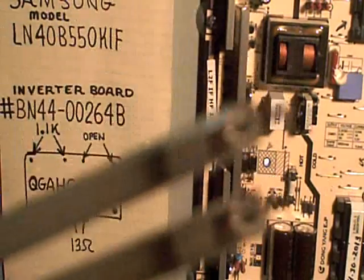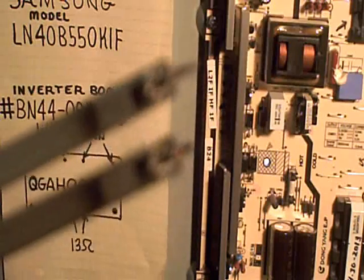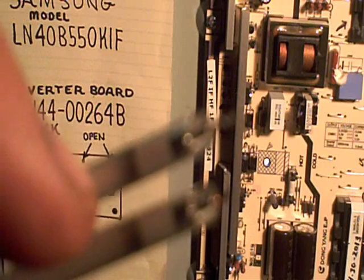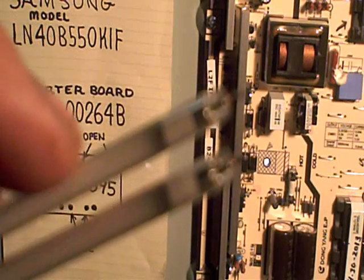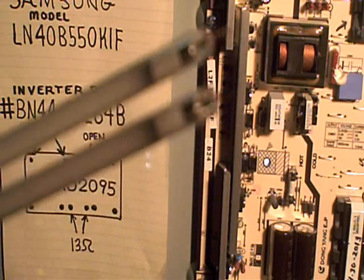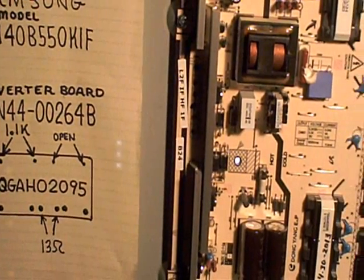I pulled a couple of lamps out of the TV to show you — you can see the carbon buildup inside. From what I'm hearing, when these lamps start to go bad and get carbonized on the inside like this, they actually become more conductive, so they pull more current out of the transformer and end up loading it down, which might account for the overheating.